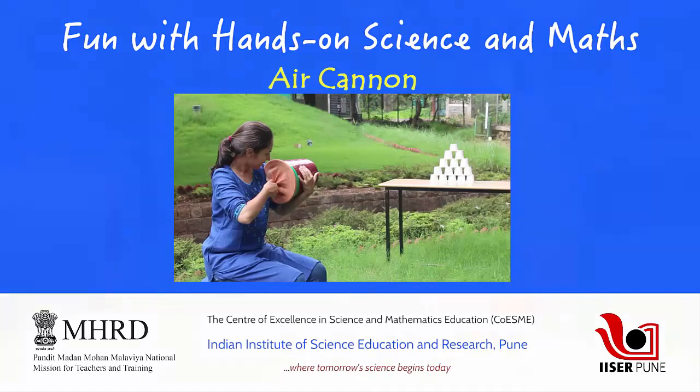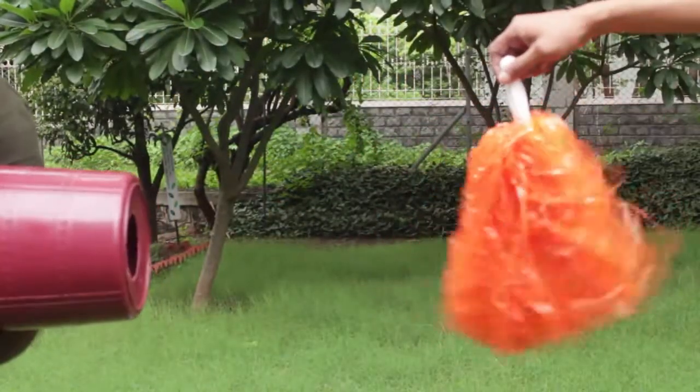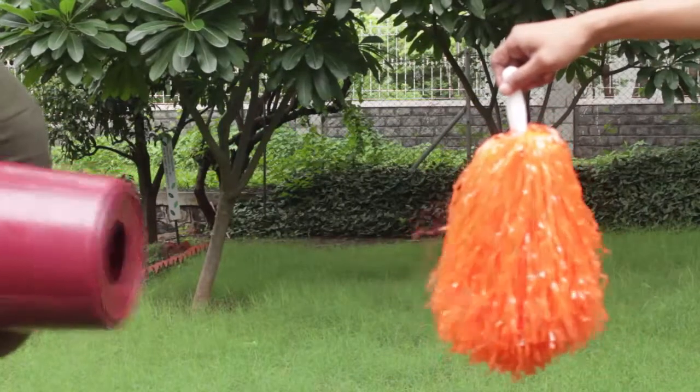Have you ever seen a cannon that throws out air with so much pressure that your hair gets blown away? Let's make one for ourselves.